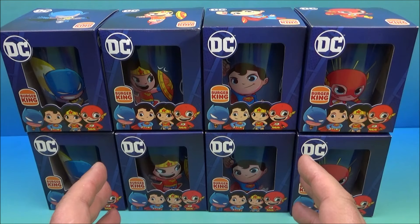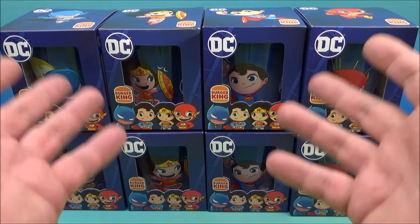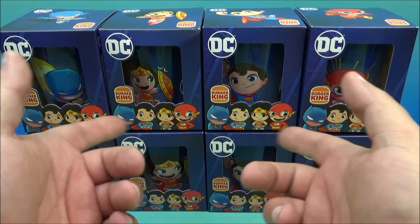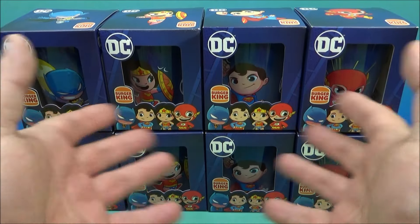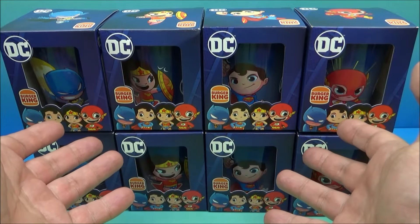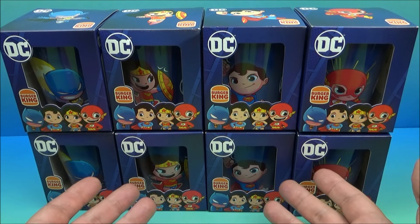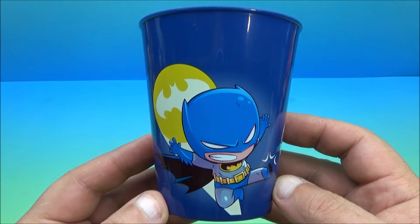What's going on everyone, Fast Food Toy Reviews here. Today we're gonna have a quick look at the new Burger King DC cups — a set of four DC superheroes. We got Batman, Wonder Woman, Superman, and the Flash. They were shipped in from Puerto Rico; these were not a US release unfortunately. I have two complete sets, so stay tuned to the end of the video to find out how you can win your very own set.